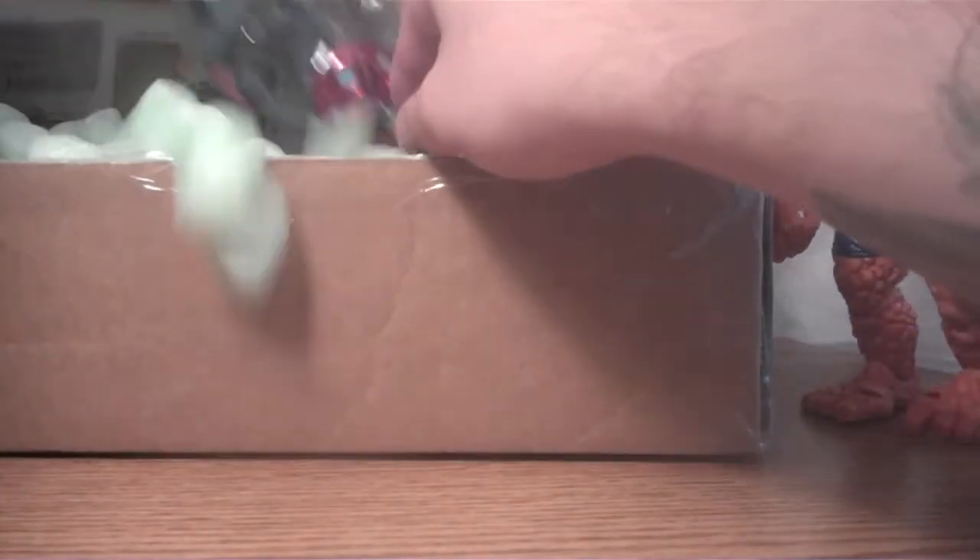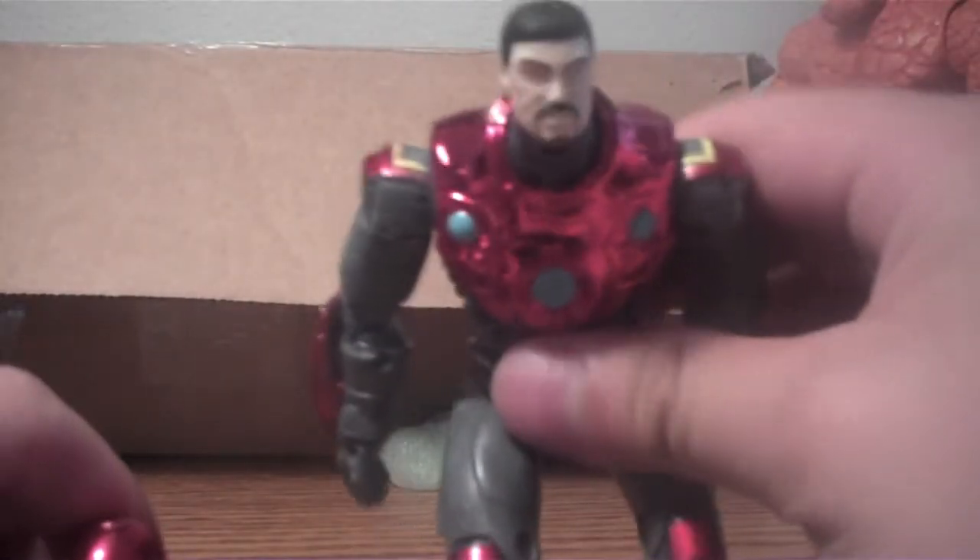I think there's some more stuff in here. Ultimate Iron Man. And the mask does come off to show Ultimate Tony Stark.